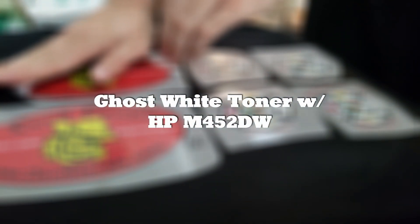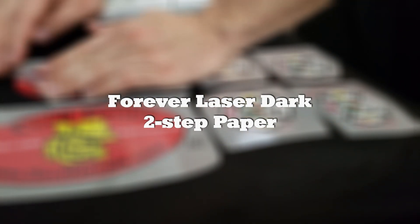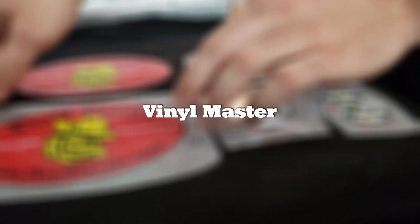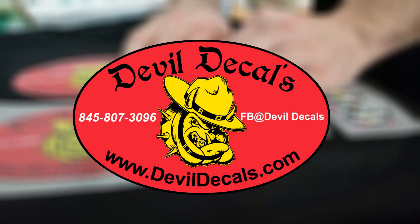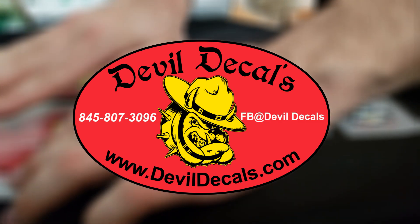Hello, welcome to my corner. Today we're going to be doing a few different decals with the ghost toner system using the white toner and also Forever Laser Dark. The software I'm going to be using is vinyl master. These designs have been provided by devildecals.com — a veteran-run business with very talented graphic artists doing great things over there.